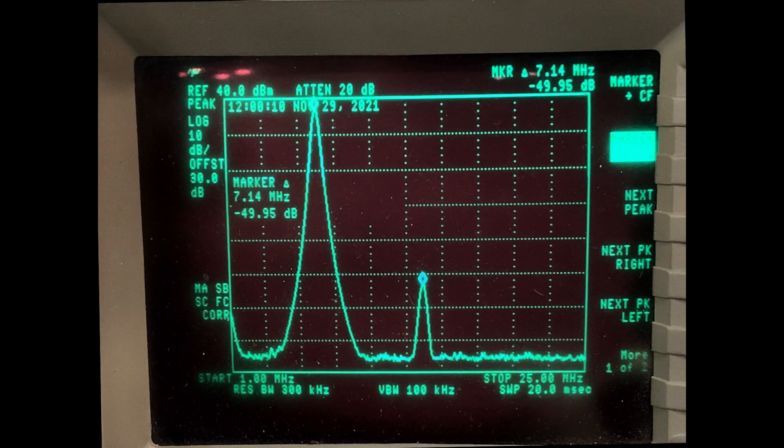Let's widen the span and take a look at the harmonics. We see here the second harmonic is down by 50 dB — so they did a good job killing the harmonics. There are no harmonics above it; this is the only harmonic that showed up on my measurement. Down 50 dB — very good.